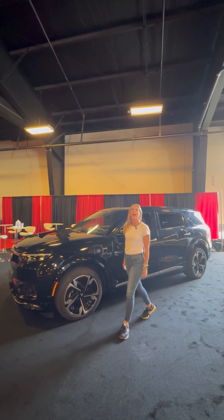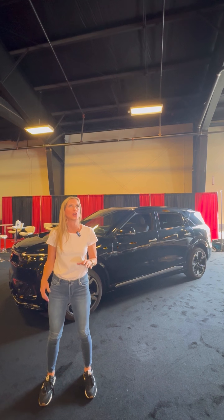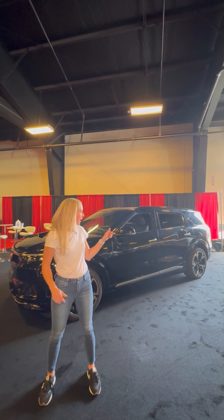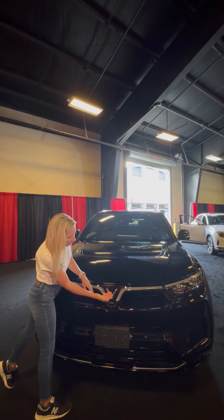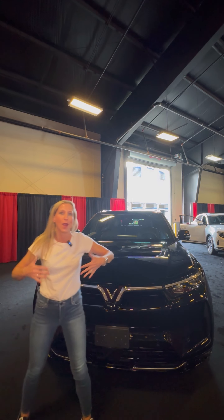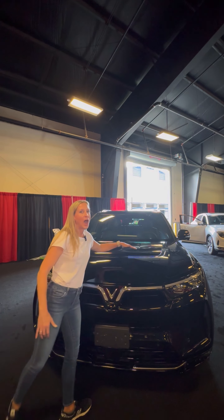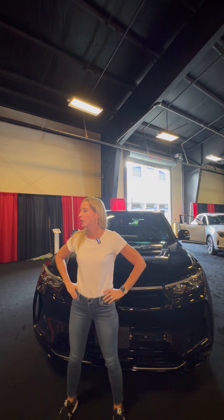This is the VinFast VF9 — a three-row, six-passenger all-electric SUV by VinFast. They're going to be making these right here in North Carolina very soon. In the front you're going to see the signature V VinFast grille, and obviously nothing to intake air because it's all battery. It has a really bold, boxy high front, and I really like the look of it. I'm 5'7" and this is a big car.